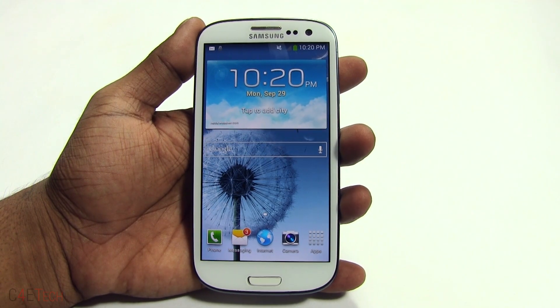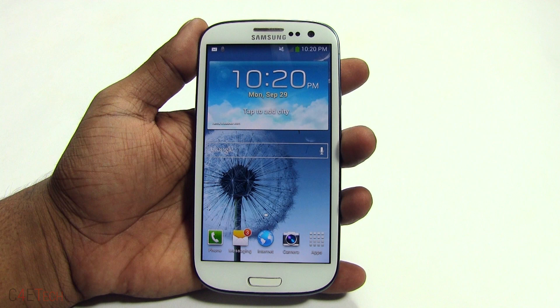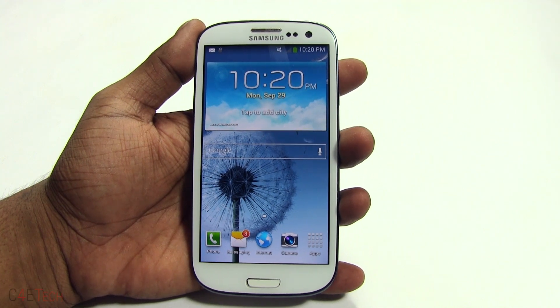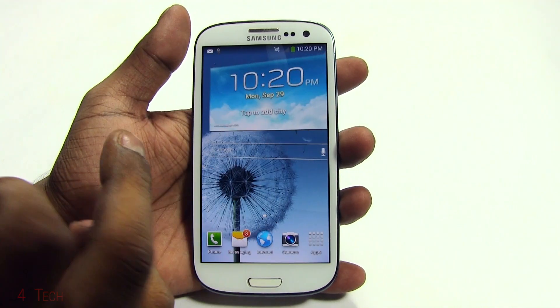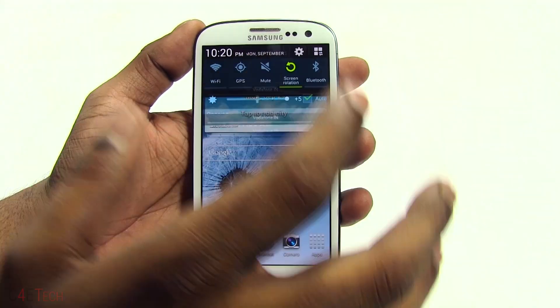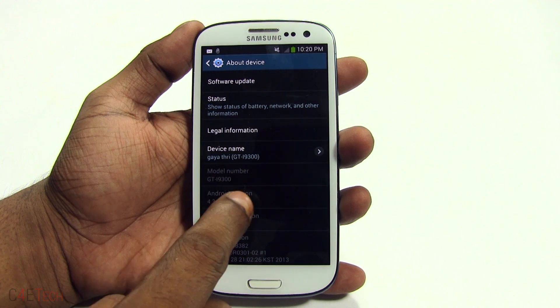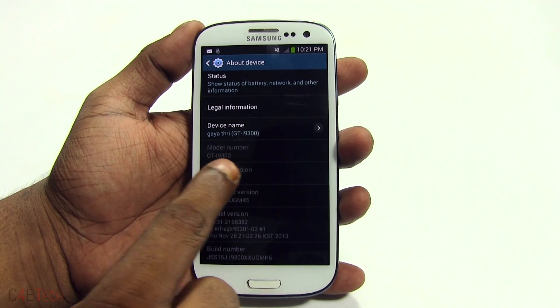In this video I'm going to show you how to flash the KitKat update based on TouchWiz — based on the KitKat update that Samsung pushed out to the other variant of the Galaxy S3 — onto your Galaxy S3 i9300. This works only with the i9300; just go into About Device from Settings and you can check your model number.